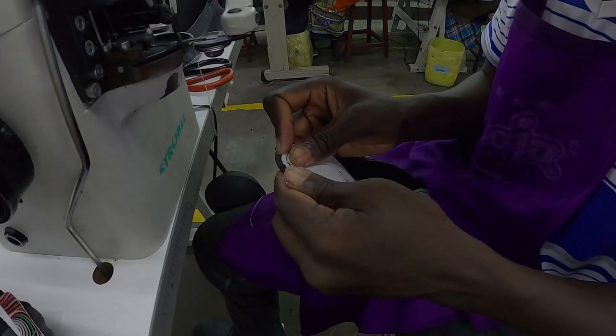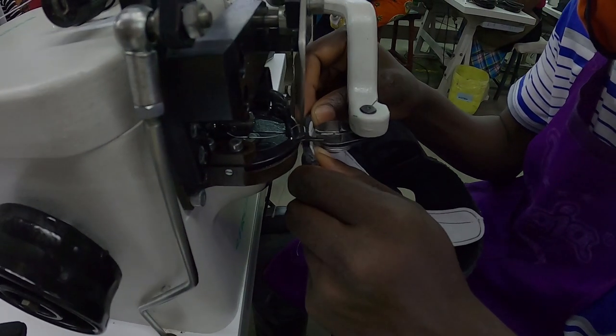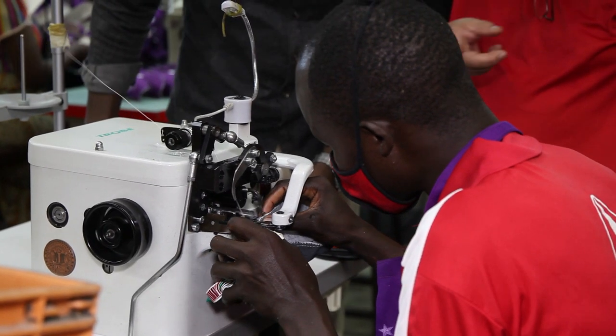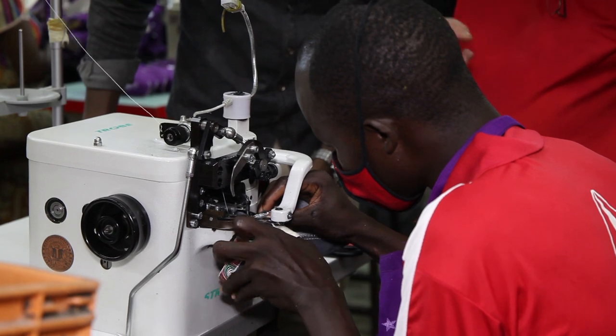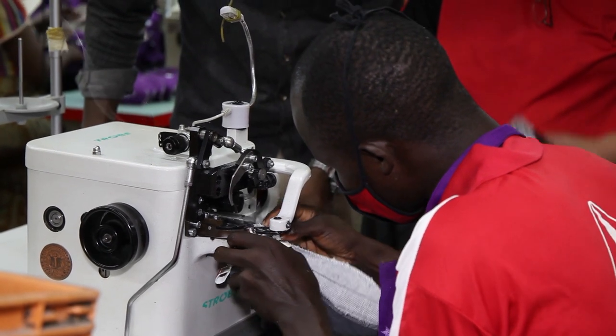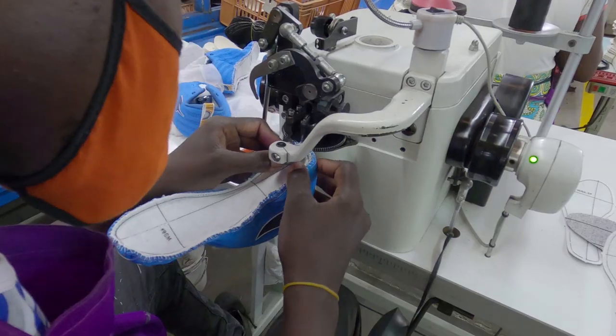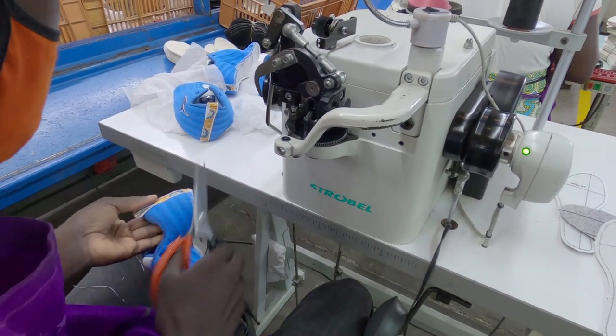This has been one process that we are so proud of because it's actually the first time that we are doing straw ball stitching right here in Kenya. As far as we know, the straw ball stitching machine that we have here at the factory is the only one we are aware of that exists here in Kenya.